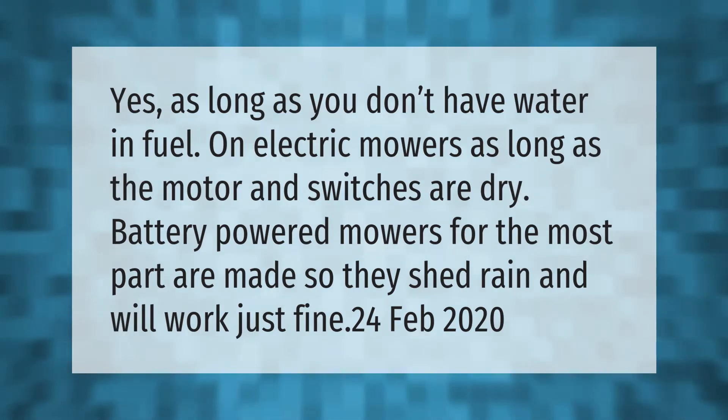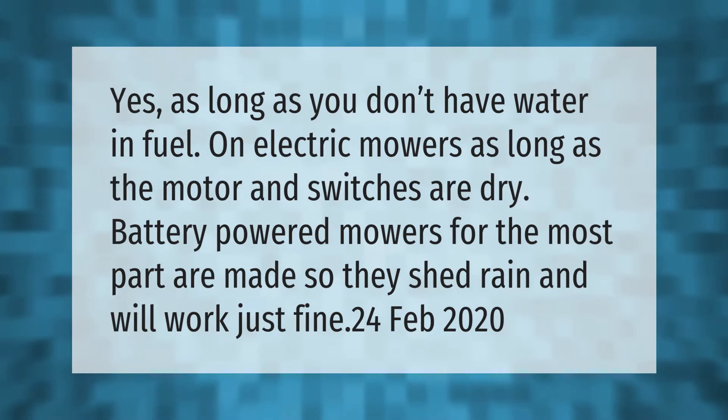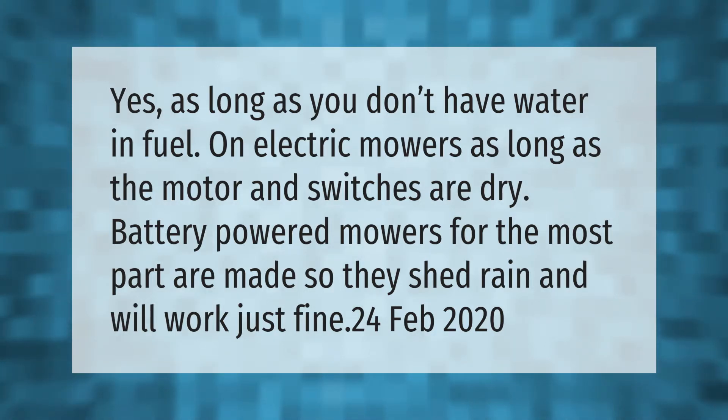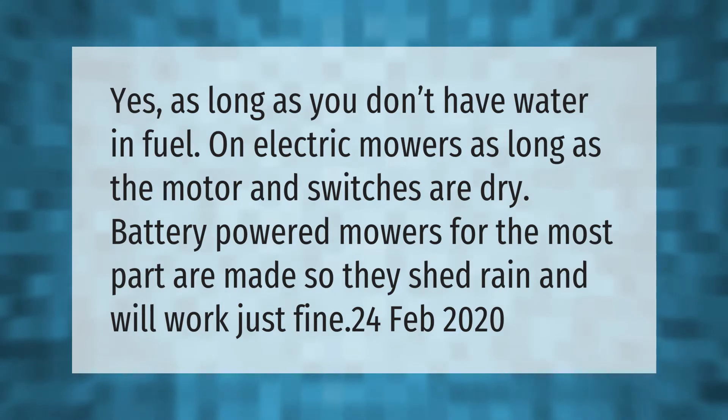Battery powered mowers can be used in the rain as long as you don't have water and fuel issues — as long as the motor and switches are dry. Battery powered mowers are for the most part made so they shed rain and will work just fine.